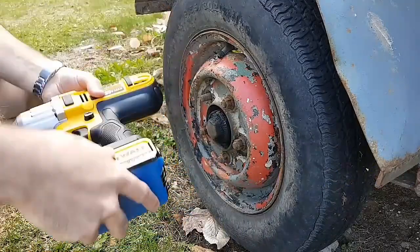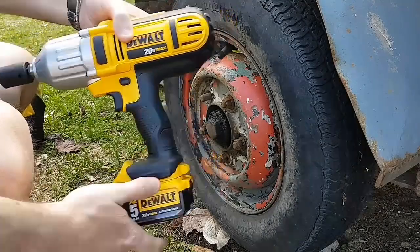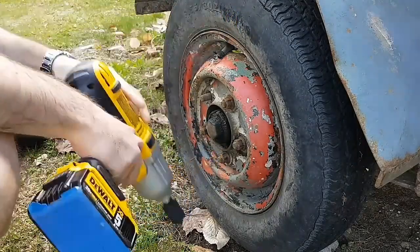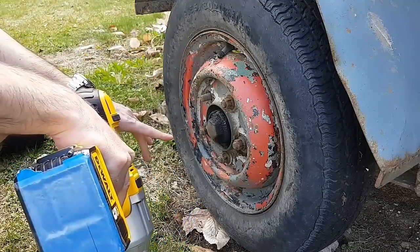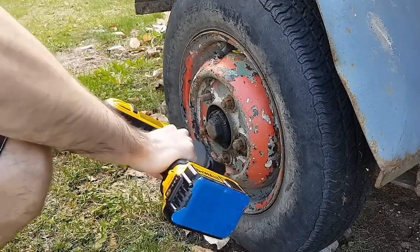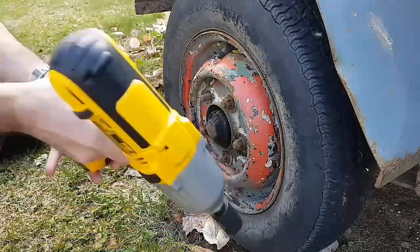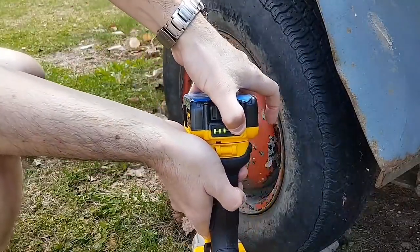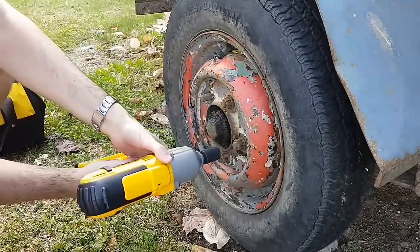I'm going to use the 5Ah battery from the DCF899, to give it a bit more of a chance to the 889, the older version. So on reverse, I found a bolt which is not able to take off. I'm going to just try that bolt first — that one on the bottom which I'm not able to take off. Then I'm going to switch impact using the same battery and the same power level. This thing is full charge, so I'm going to use the same 5Ah battery with the other impact. Let's try it.